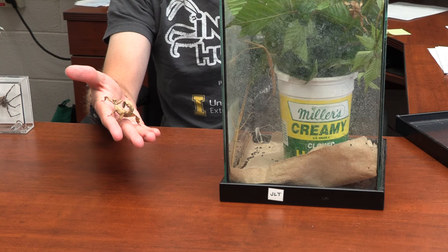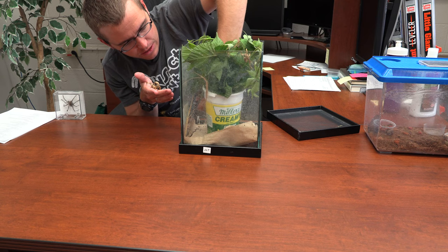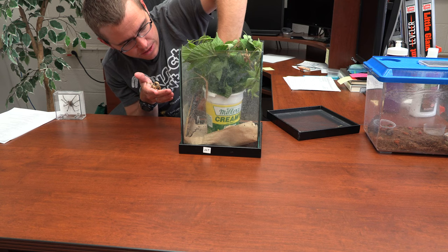I'll try and get a full-grown one here — looks like we've got one right here. There's a pink-winged stick insect. Now that I've got these guys out, let's talk about them one at a time.